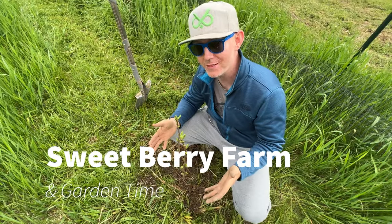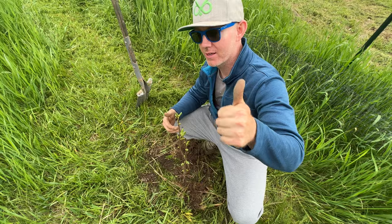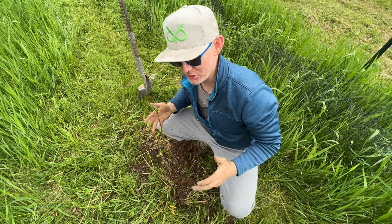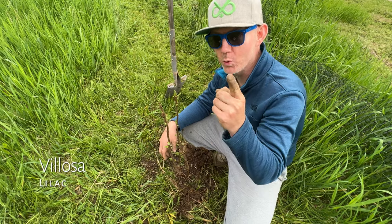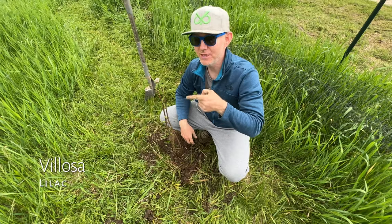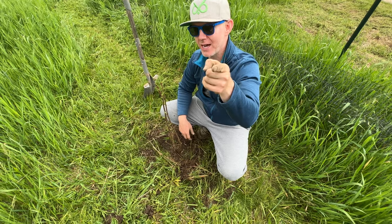Ladies and gentlemen, Veloza Lilac. Let's talk. Holy cow, Veloza Lilac. Veloza Lilac. This is a Veloza Lilac. I'm going to show you how to plant it.